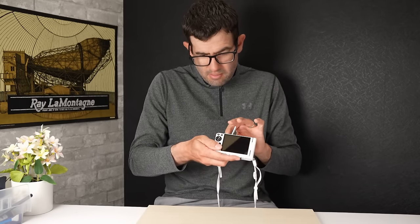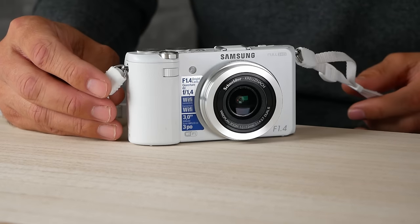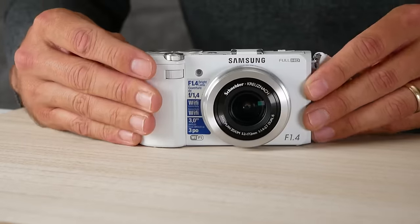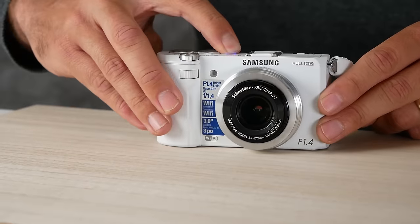This looks to be in phenomenal shape. A common issue with Samsungs of this generation, including the Samsung WB350 which is most known for it, is a mode dial issue where when you turn the camera on, the mode will automatically switch without you physically moving it. Hopefully we don't have that issue.